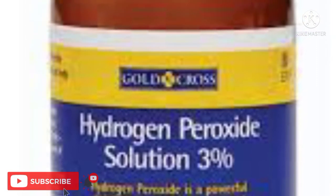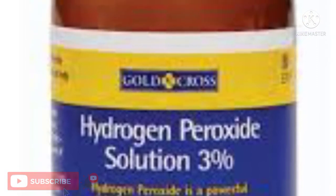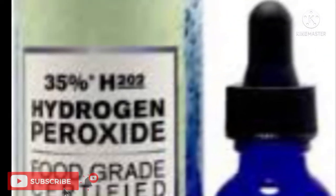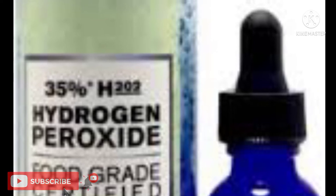Generally, a 3% solution of hydrogen peroxide is the one commonly available in stores. It can also go up to 35%. When it comes to gardening purposes, 3% hydrogen peroxide is safe for plants.